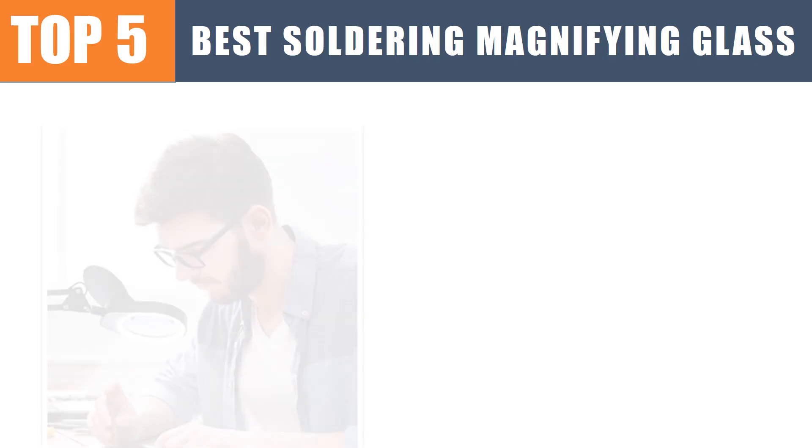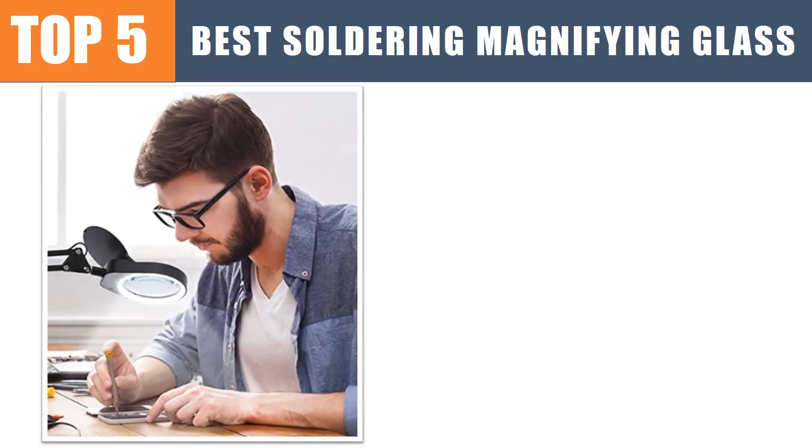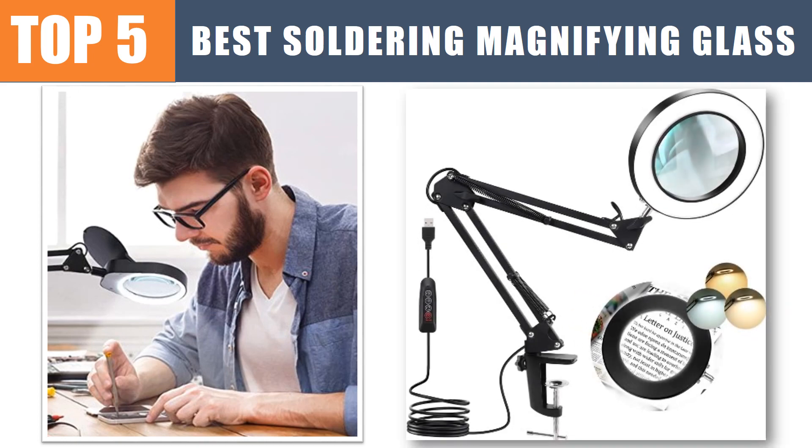Are you looking for the best soldering magnifying glass? In this video we will look at the top 5 best soldering magnifying glasses.